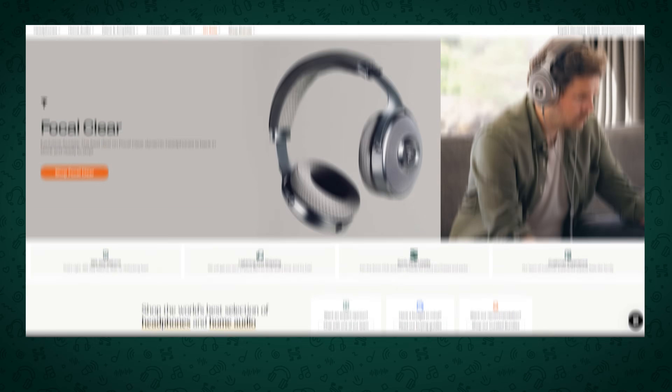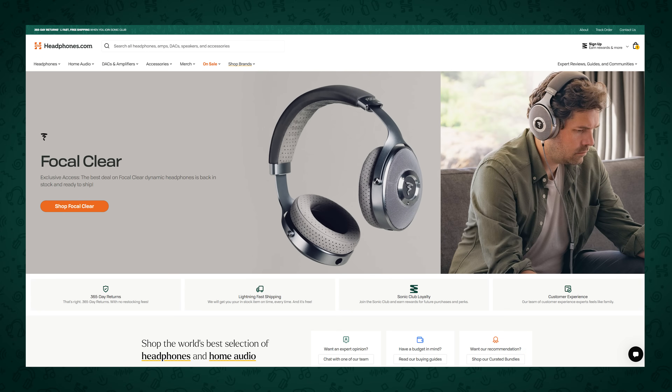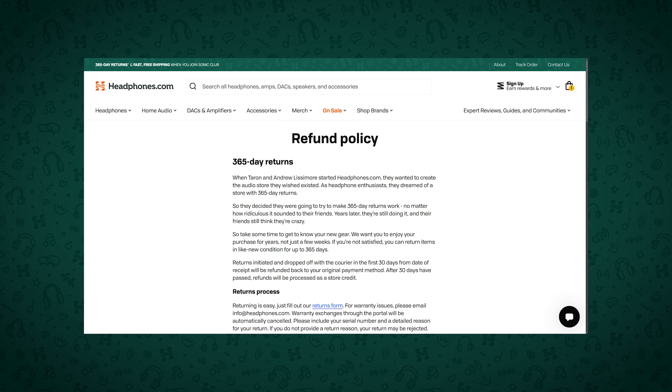I'm Golden Sound, you're watching The Headphone Show by headphones.com. If you like content like this and want to help support it, it's all made possible by headphones.com, so next time you're looking to buy a new pair of headphones, a DAC or an amp, consider headphones.com for your next audio purchase and buy with confidence thanks to their 365-day return policy.